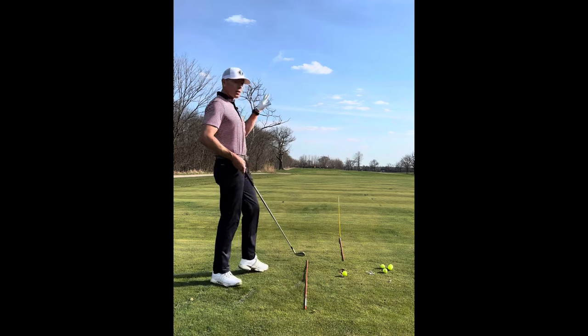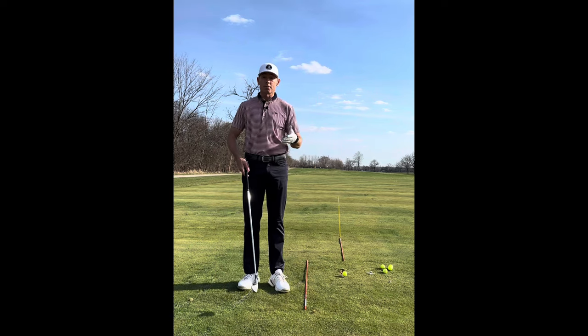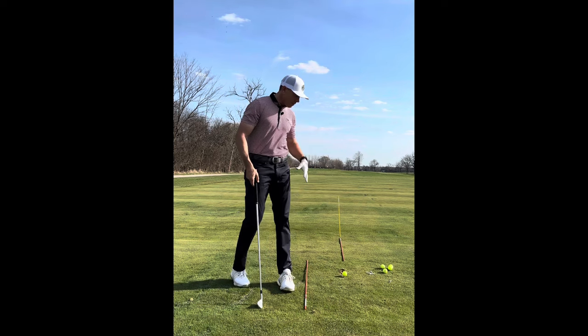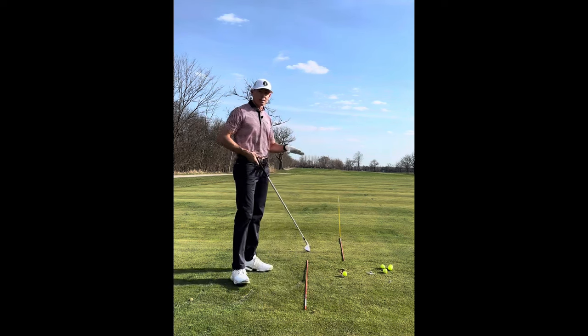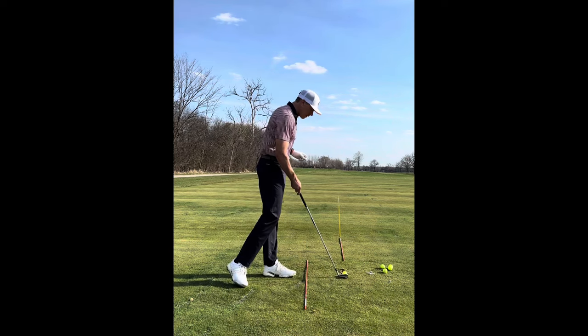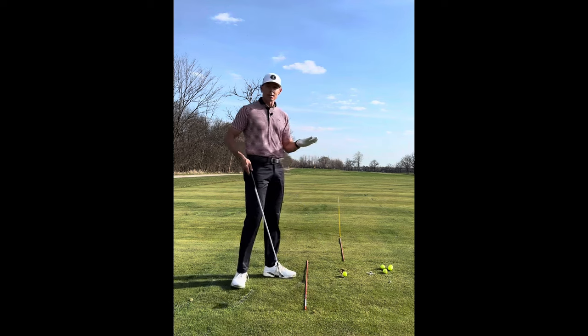But as the target gets further away — 100, 200, even 300 yards away — this line becomes more and more narrow. So we have to be able to work around this space to help us get a line correctly. The first thing I would do is: how do you line these sticks on the ground? What I do is I stand behind the ball and take my club and make it vertical.